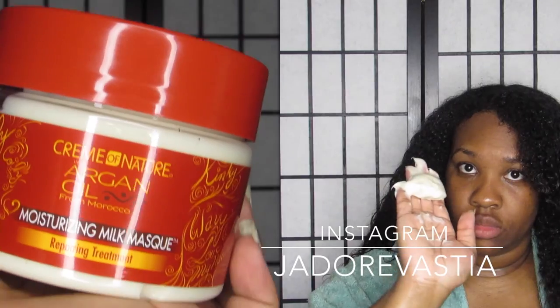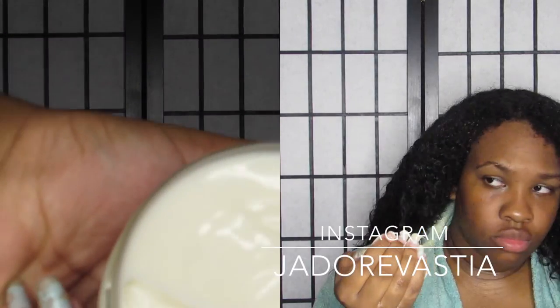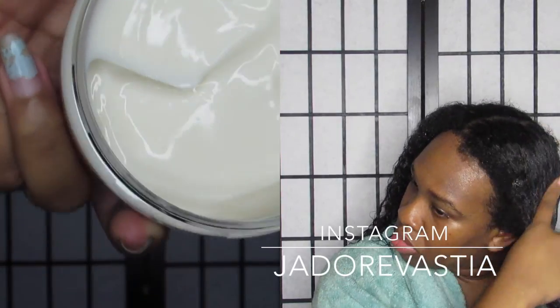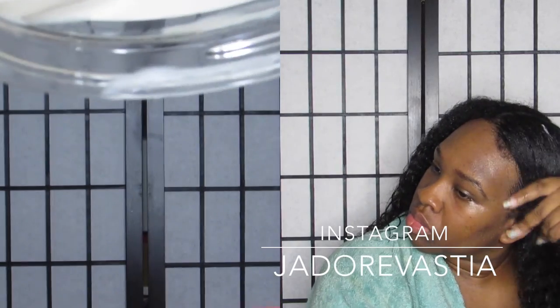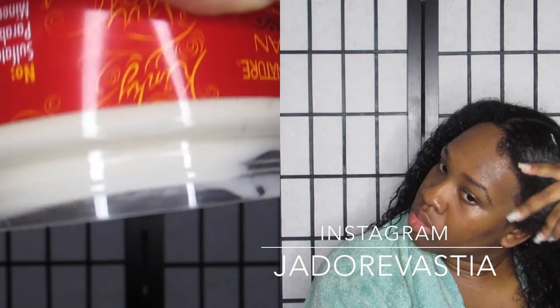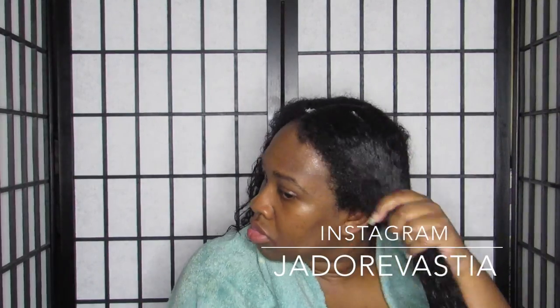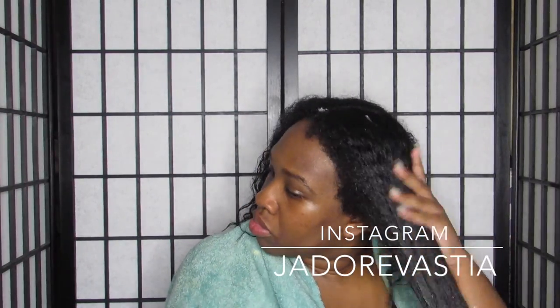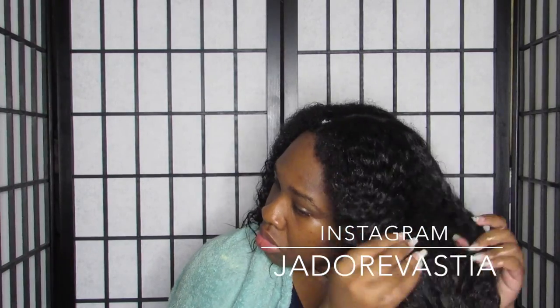I'll have the ingredients listed down below. It is a very thick, creamy consistency and I found that a little does go a long way — normally I have to use a whole jar for my hair to feel saturated, but with this product I just smoothed a little straight into my hair. I sectioned my hair on only two sides and placed more on my ends, because the ends are the oldest part of your hair.